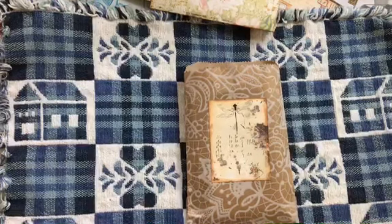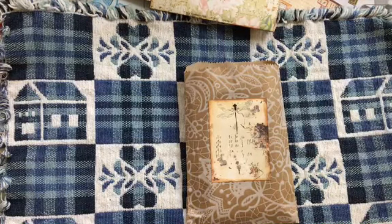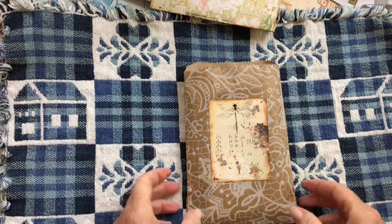Hi, this is Sherry. Today I have not a journal to show, but some decorated bags that I've put together. The theme is butterflies.